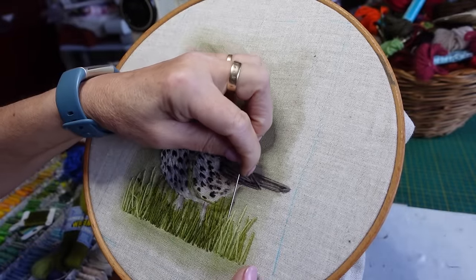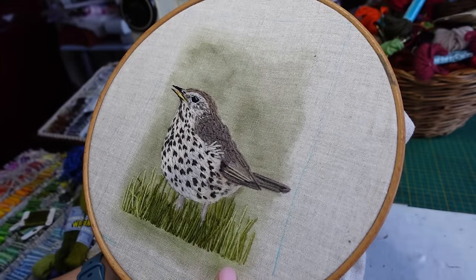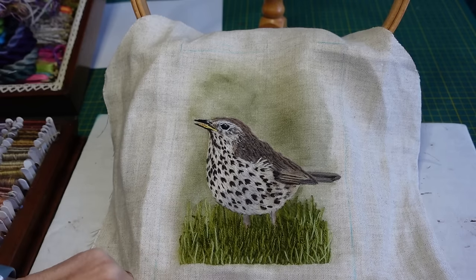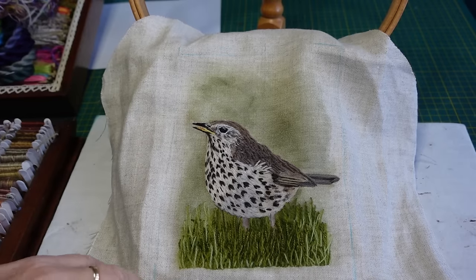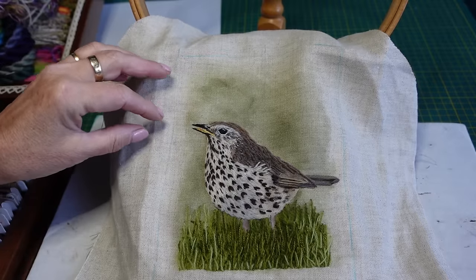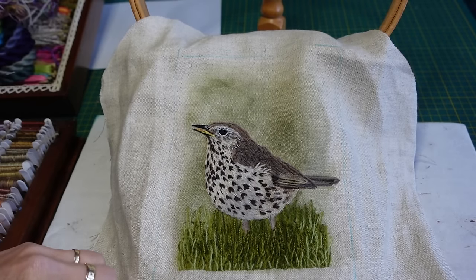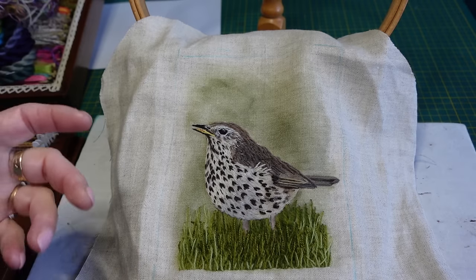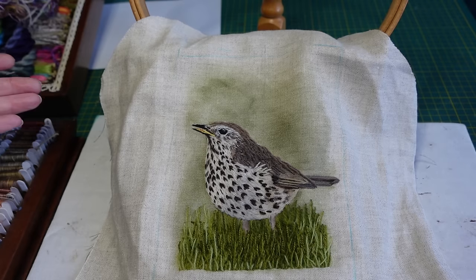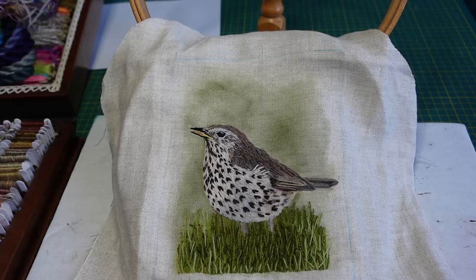Sometimes I just want to come in underneath something - maybe I don't want it to be as noticeable - so I just thread it through. I've taken him out of the hoop and I'm really pleased with how he's turned out. I've actually extended the grass down here a bit because it looked like he had very short legs, so he's now standing in a bit of long grass. I think the best thing I've learned about doing this is the fact that the tapestry wool split down so well into two strands and it embroidered perfectly the same as the crewel wool.